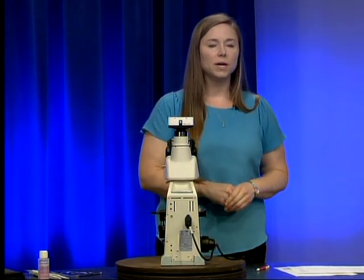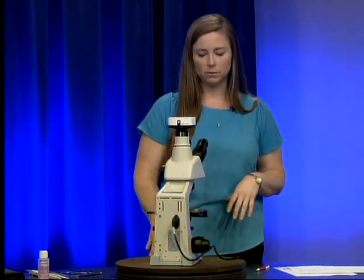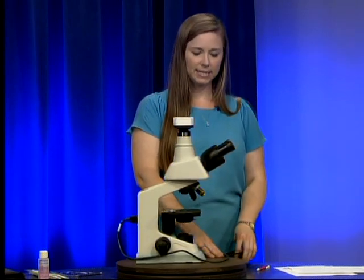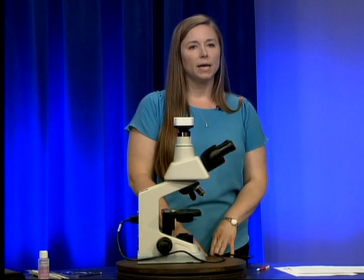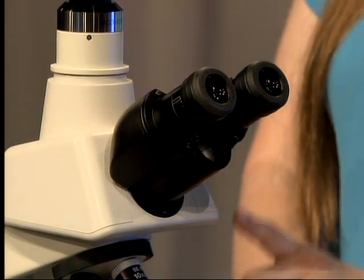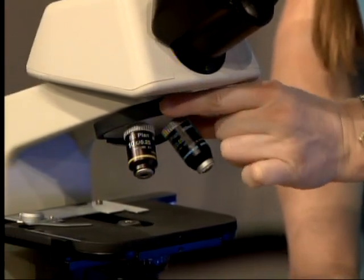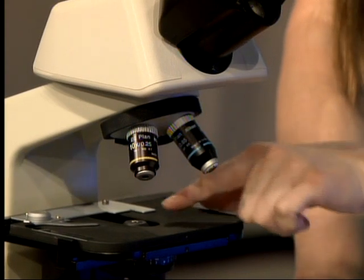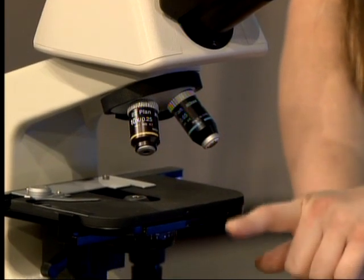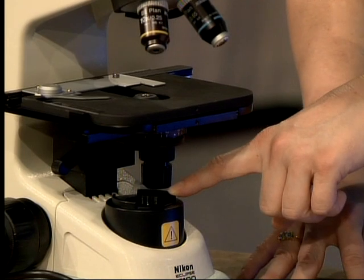The first thing we're going to cover for daily maintenance is cleaning the optical surfaces of our microscope. The optical surfaces are any of the glass lenses, and of those we have the eyepieces, also known as the oculars, the objectives — of which there are two on this microscope — the condenser, whose lens you can see through the top of the stage, and the field lens where the light source comes from.